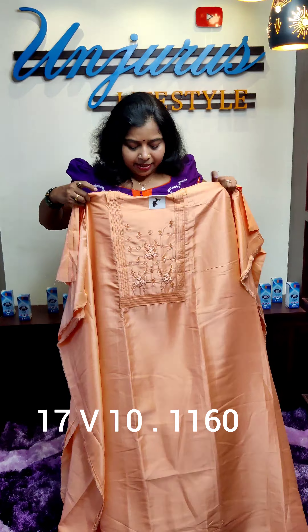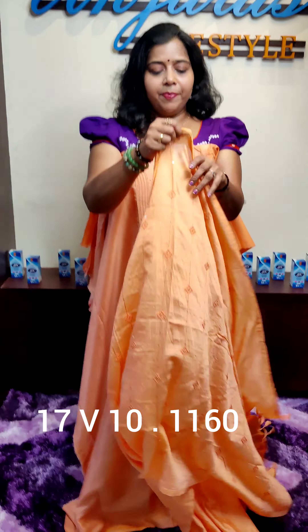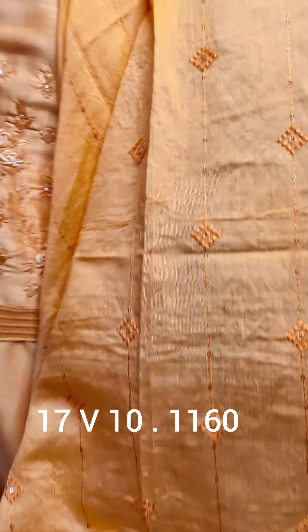This is the wash material. I will be able to do dry wash and dry cleaning for this material.